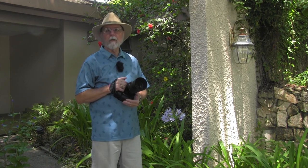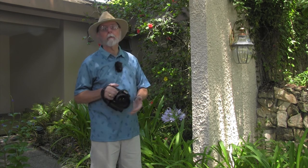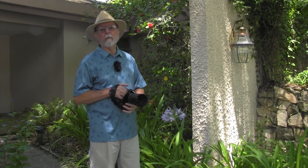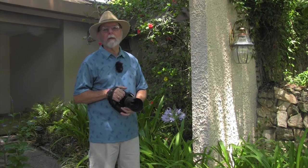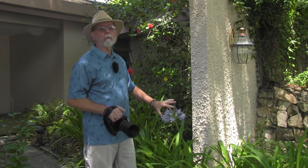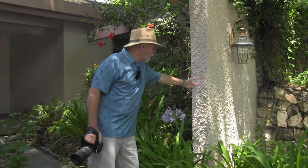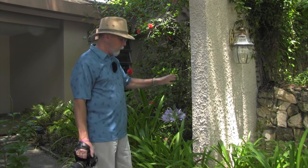For close-up and macro work, one of the things you always have to worry about is what's behind what you're trying to capture. The background can mean everything. There have been countless times where I've seen what would be beautiful photographs of plants, small items, or insects, but what was behind them detracted from the image. I'm personally going for that nice bokeh with almost a pastel effect — it really allows the eye to be drawn to the subject. But here you've got a wall, house, and windows behind you.